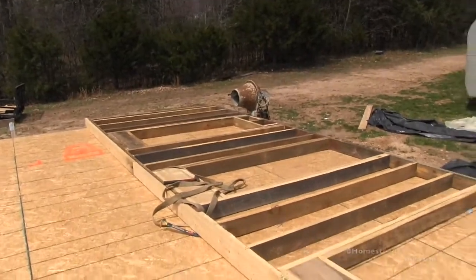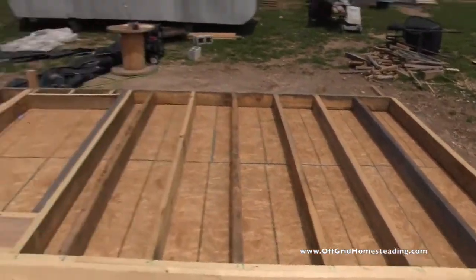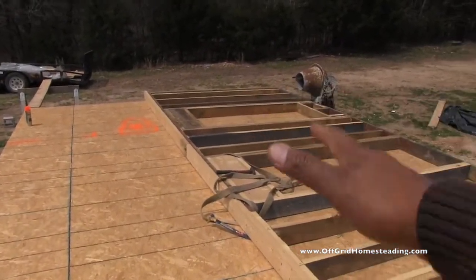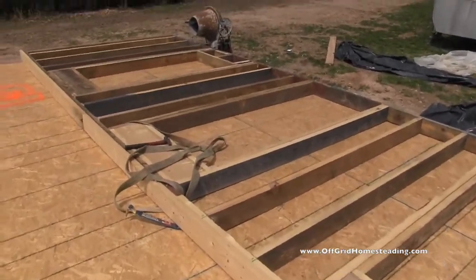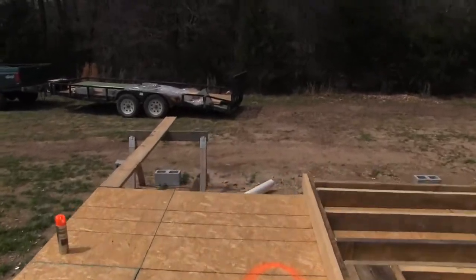Here's the wall that we have completed. We tried to lift it with the straps and it cantilevered and shifted everything. We tried to lift it with the backhoe and that caused some issues too. So we watched a couple videos online.